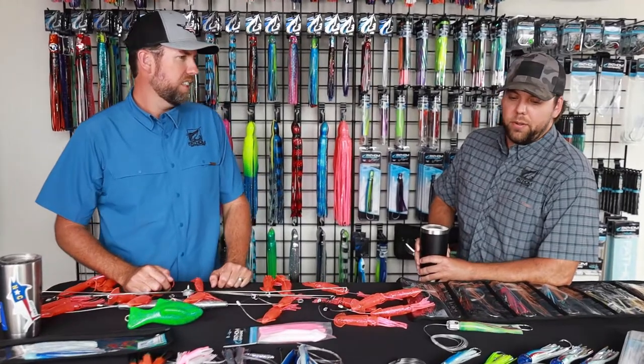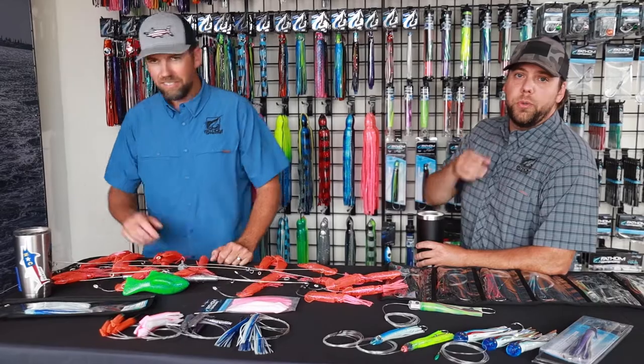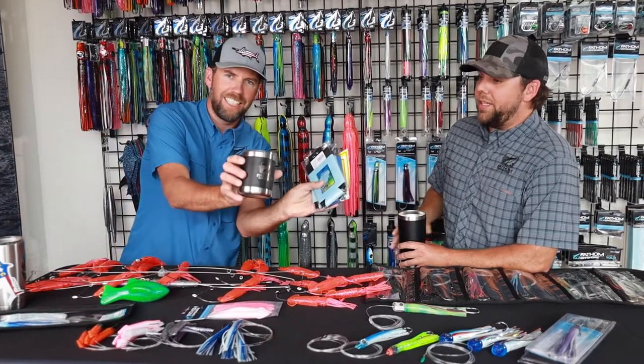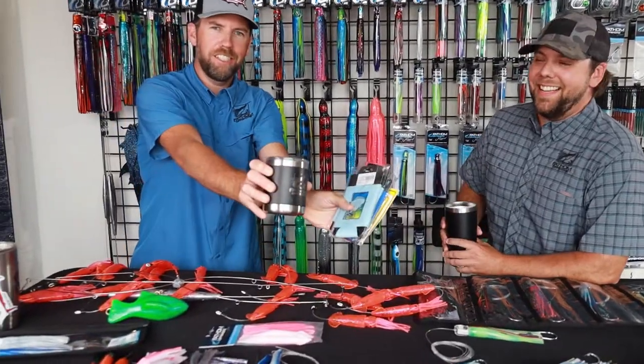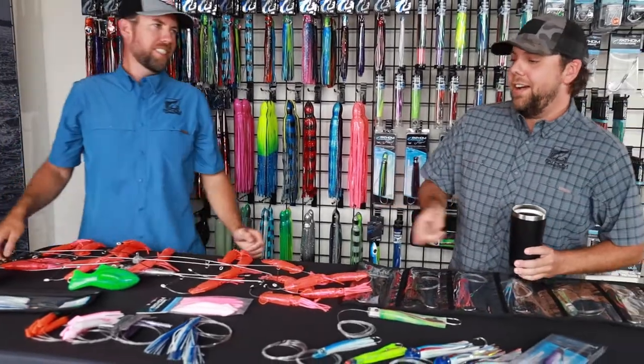We're going to touch on a couple other topics, so definitely check back with us. Be sure to like this post and tag two friends in it — we're going to be giving away some swag. Tag two friends and enter for a chance for you and those friends to win one of our swag bags. Check us out and we'll see you tomorrow.